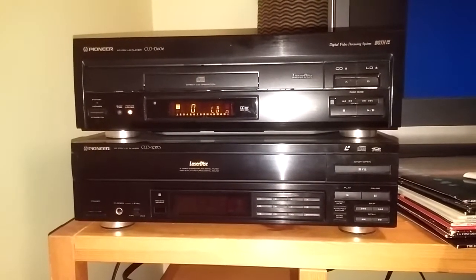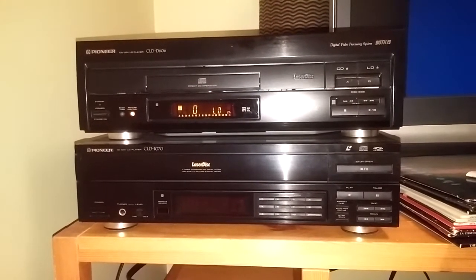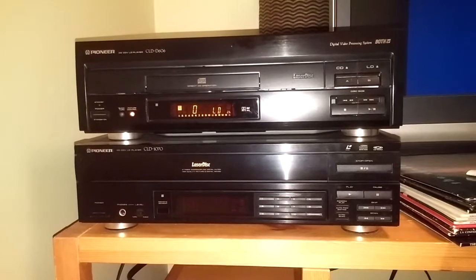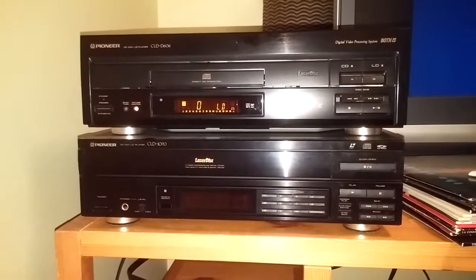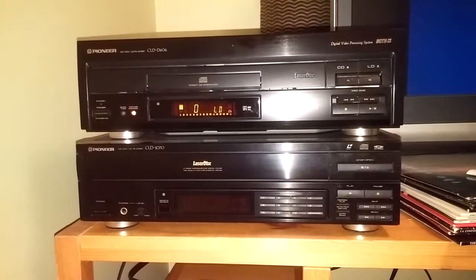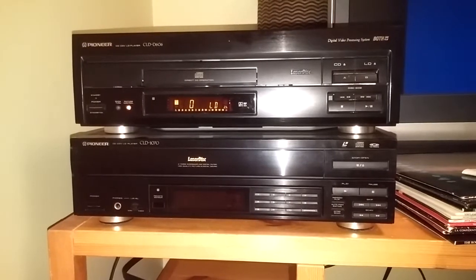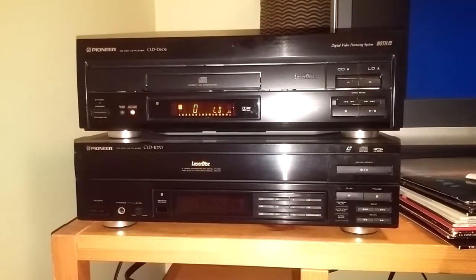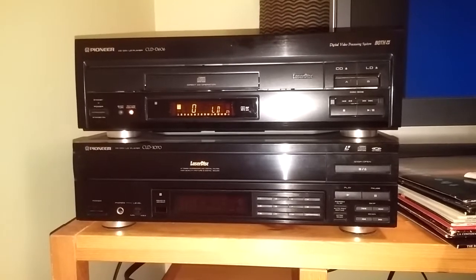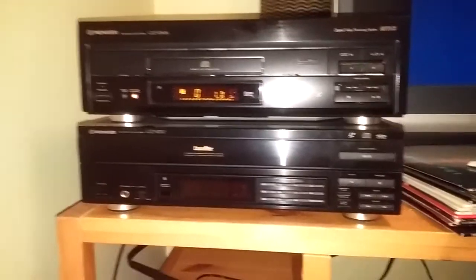I actually own a 704, and as much as I love that player, there's one big issue with it that doesn't affect the 605 series at all — I also own a 605, by the way. The whole reason I'm doing this video is that a lot of people like to bash the 6 Series for a lot of reasons, but I don't bash the thing. I actually like the 6 Series a lot; they're very good players, so I just want to debunk a few theories about them.